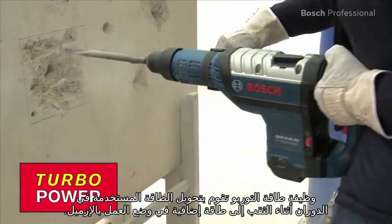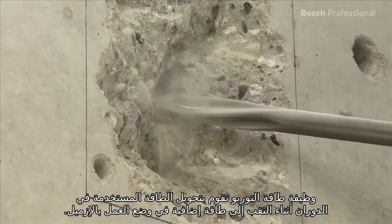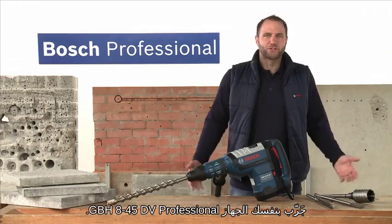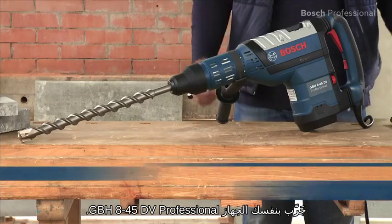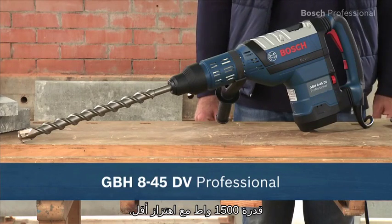The turbo power function uses the energy used for rotation during drilling to deliver extra power in chiseling mode. Experience for yourself the GBH845DV Professional, a powerful 1500 watts with low vibration.